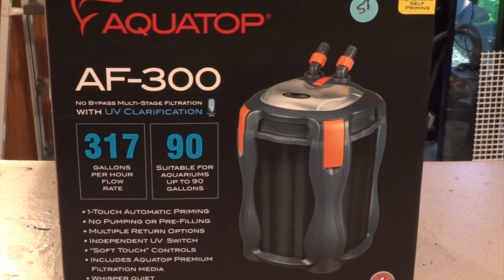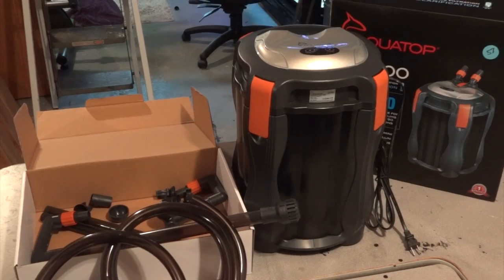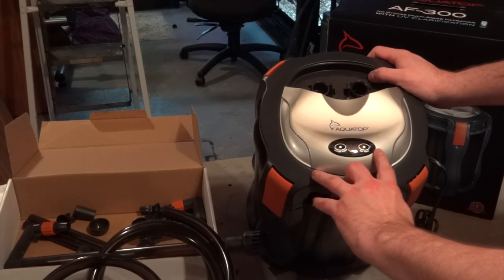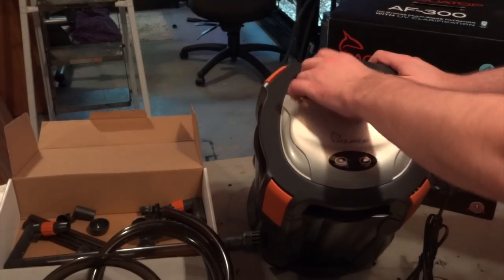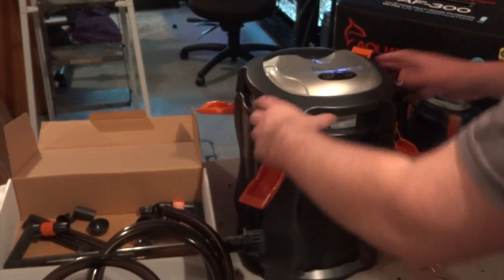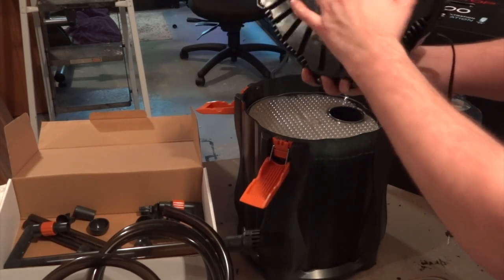I've pulled the canister and parts box out of the main box to skip the boring parts and show you what stood out to me. First, the canister itself has soft-touch buttons on top for vacuum, power, prime, and UV. You've got your inlets and outlets, four flap attachments, and when you take it off you can see the UV and the impeller inside.